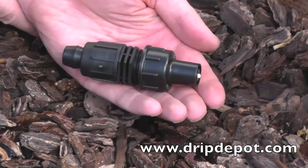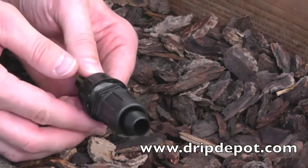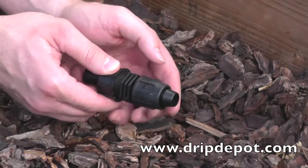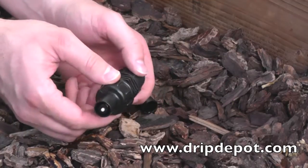This item is a Permalock flush end cap. The flush end cap is a one-way valve used for automatic flushing of drip tubing at the beginning and at the end of each irrigation cycle. When the white tip pushes forward, water is blocked from leaving the fitting.